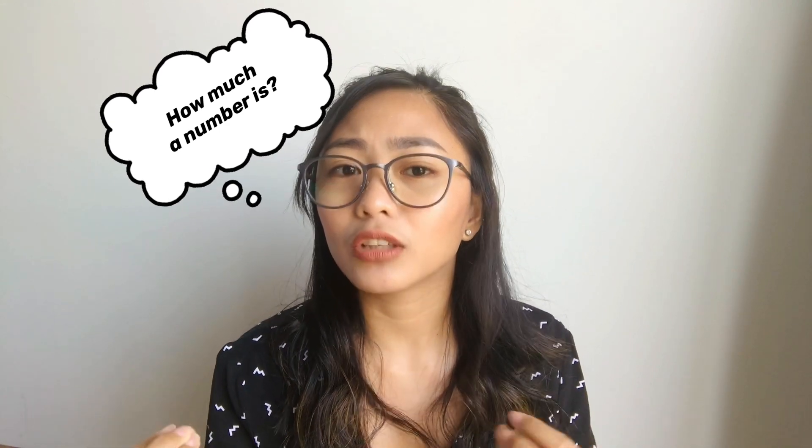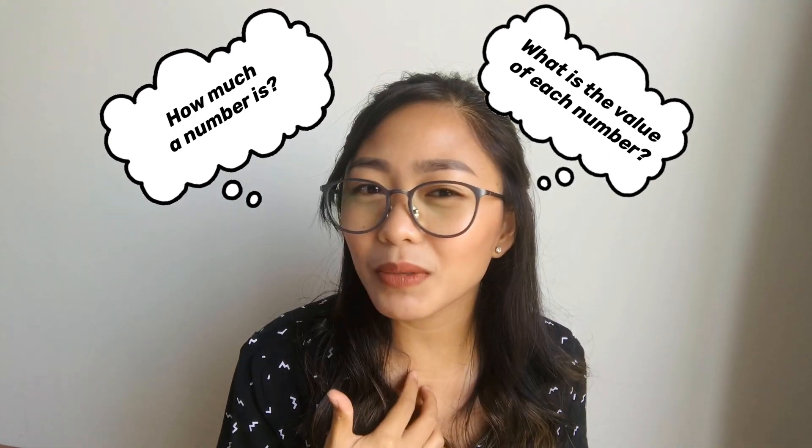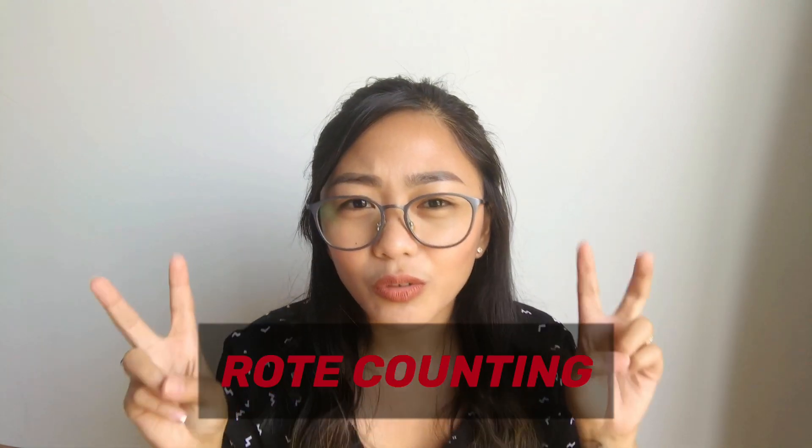Hold up. Did they really mean counting? Like, the child understands each number from 1 up to 100, and the child knows the value of each number, the quantity of each number. Is that what they really mean? Or they just meant rote counting? Because let me just be clear about counting, because parents sometimes have a misconception or misunderstanding with the word counting itself.